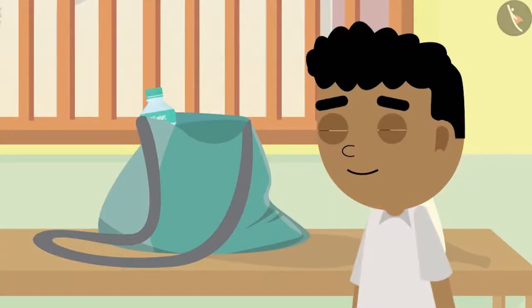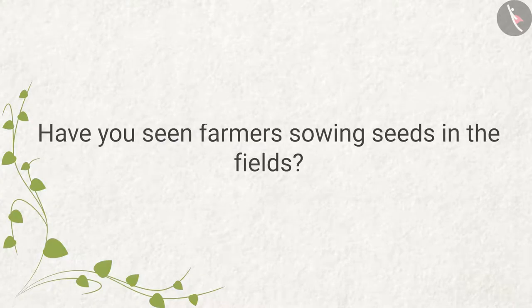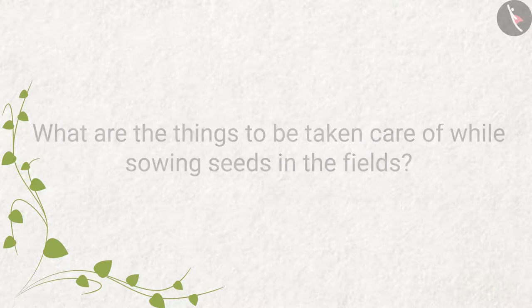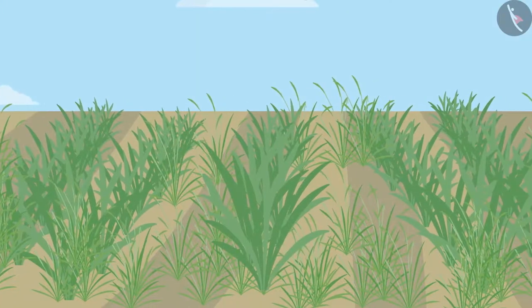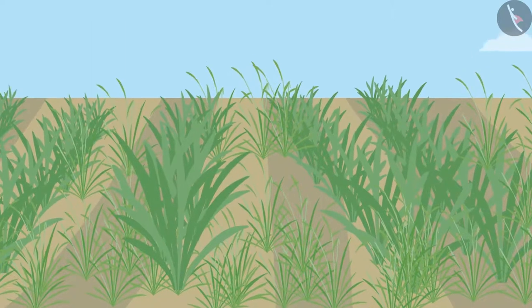Grandpa replies, "No Bittu, it takes a lot of experience to properly sow seeds in the fields." He asks Bittu if he has seen farmers sowing seeds and what things need to be taken care of while doing so. After sowing, the farmers wait for about 20 days. Then the onion plants start to sprout and weeds come up as well.